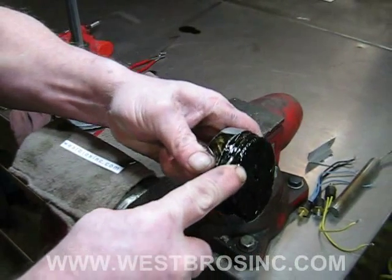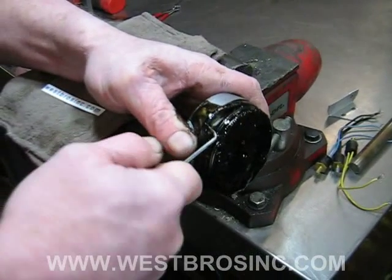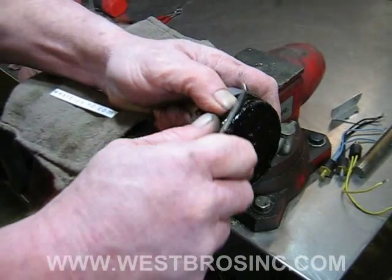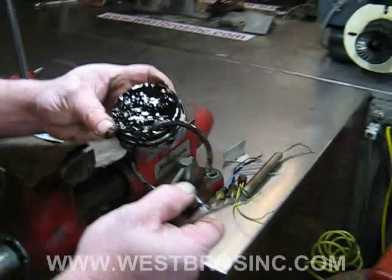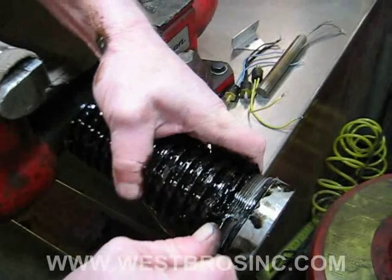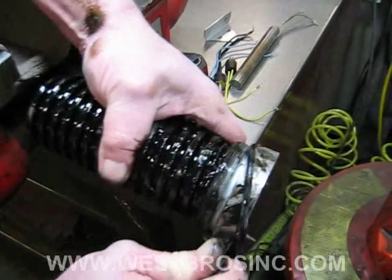Using a pick, remove the oil pre-heater o-ring seal. Remove the seal o-ring at the other end of the oil pre-heater assembly.